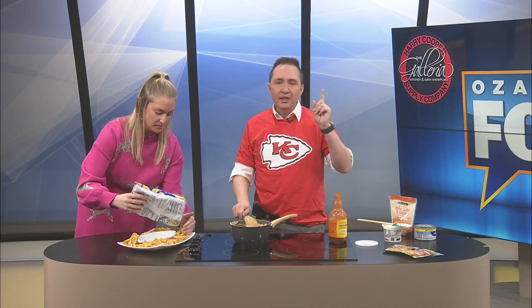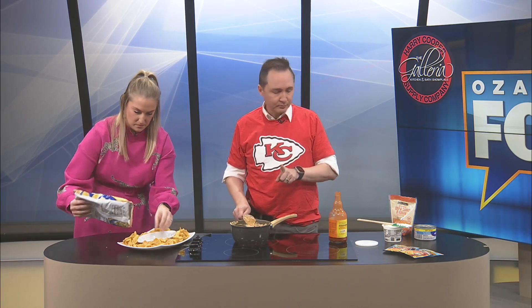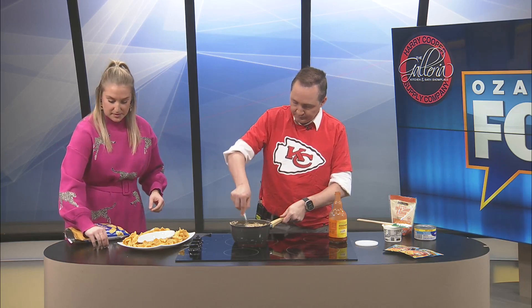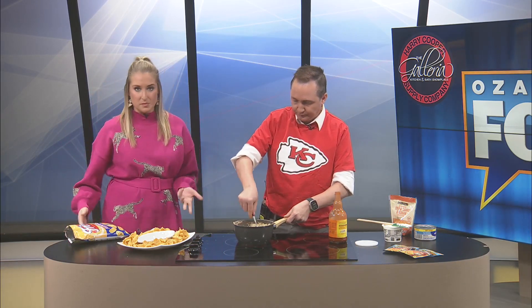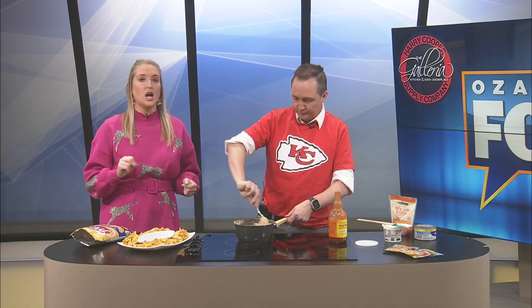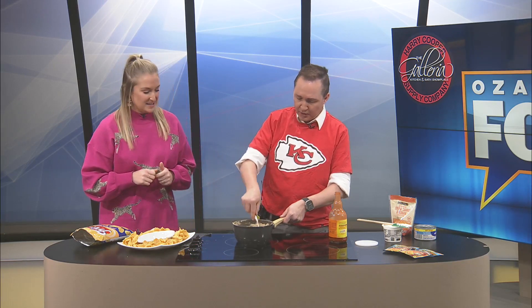So basically: eight ounces of cream cheese, one can canned chicken, about a cup of shredded cheddar, and then add Frank's Red Hot sauce to your liking - or any hot sauce, but obviously it's buffalo chicken dip. Maybe if you wanted to add some salt or pepper, or even little onions on top or chopped celery. I was going to bring the chives and totally forgot about it.